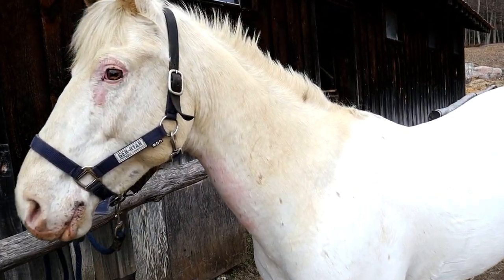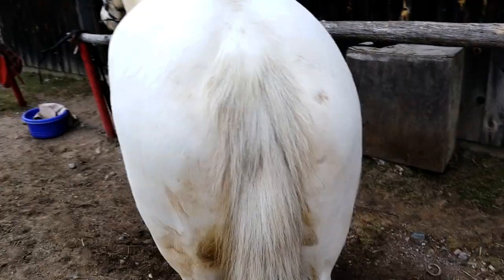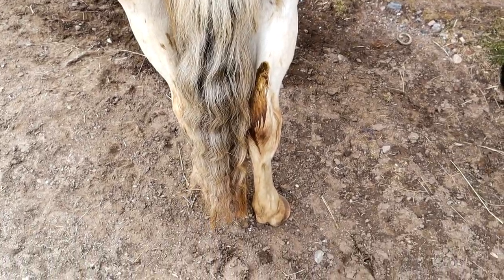Hello everyone and welcome to a new video. Today I'm showing you my bathing routine with Tulip and this is the first time I've bathed her in maybe five months because it's been winter here in Canada and it's just too cold to bathe your horses if you don't have a heated wash stall, which I don't.